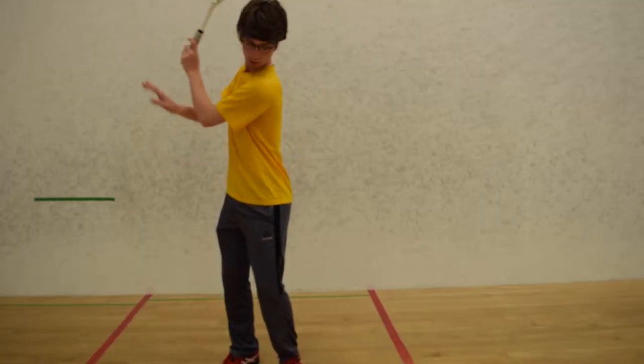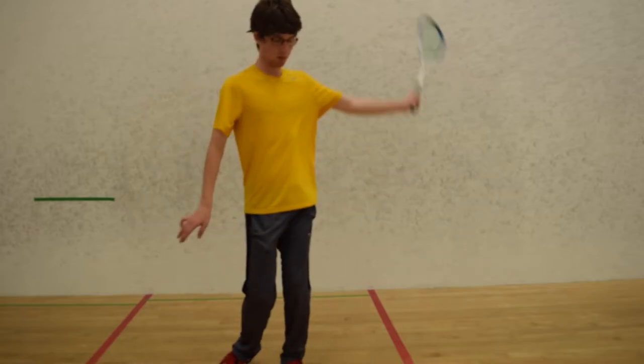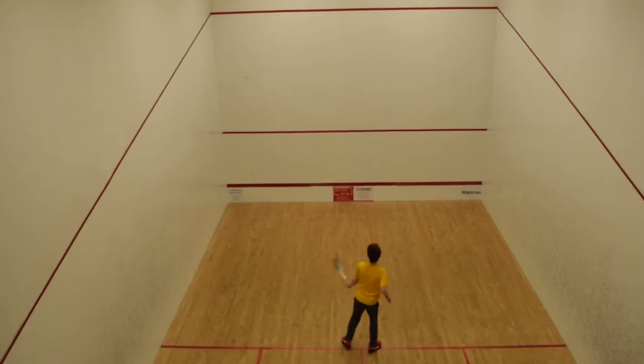Try and stay relaxed and calm through the motion of your swing. I hope this video was helpful. Next time we will look at the serve. Thanks for watching. We'll see you next time.